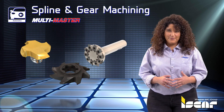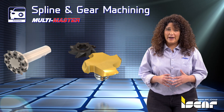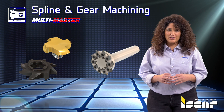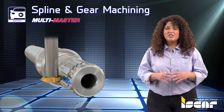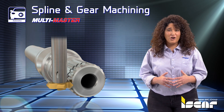Spline and Gear Machining. For low volume production, interchangeable solid carbide multi-master milling heads, solid SD connection type tools, and tools with indexable inserts are used to machine each spline or gear profile with very high tolerances.